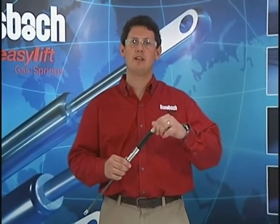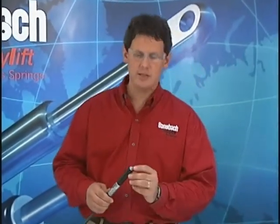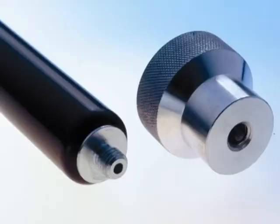First thing to do is unscrew the end fitting from the cylinder end. You'll notice inside the threads there's a hole — this is where the valve is located.